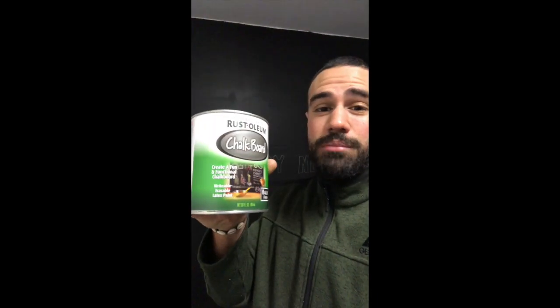It cost me about $45 for the whole project, including the chalk, paint brushes, and everything like that. I'm extremely happy with this product. If you want a chalkboard like this, I definitely recommend it — this is actually one of the coolest and biggest projects I've ever done.